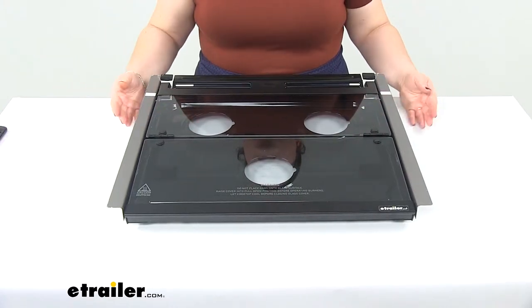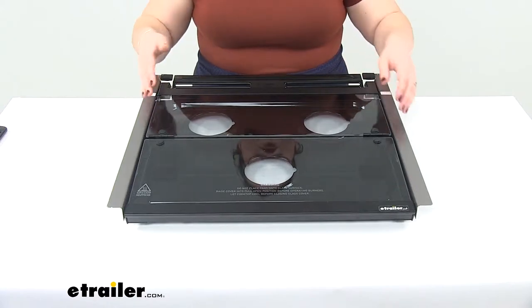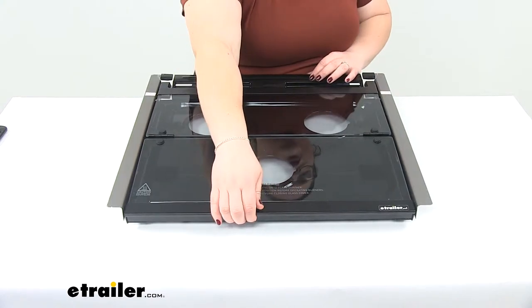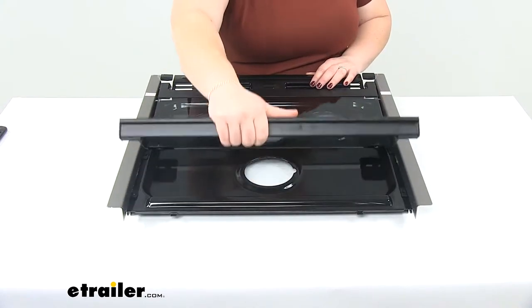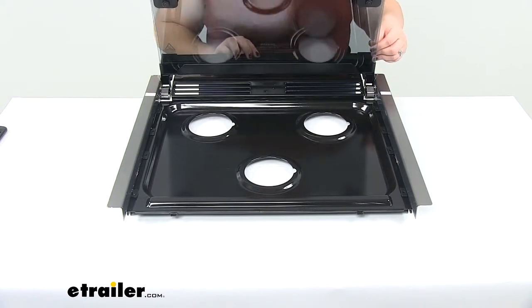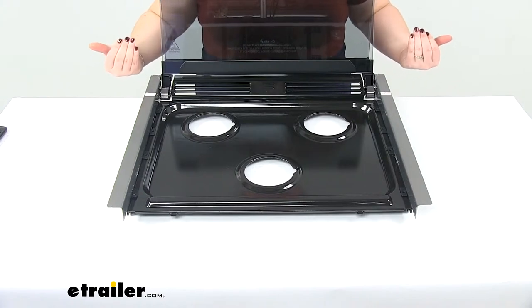Today we'll be taking a look at the replacement glass top for the Furrion 2-in-1 range oven. This is the portion that goes over the top of your range oven, keeps it protected whenever you're out on the road, and then you can open it up and bring the glass up and over, and it'll rest back away from the range.